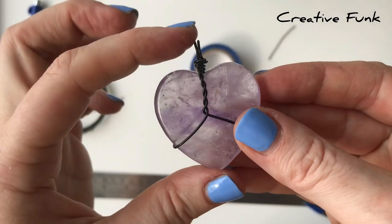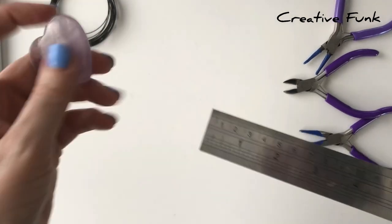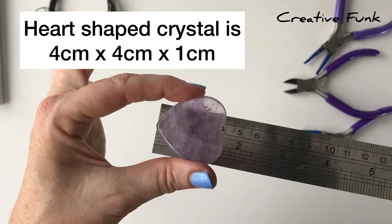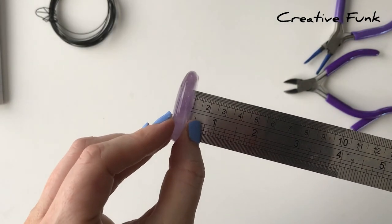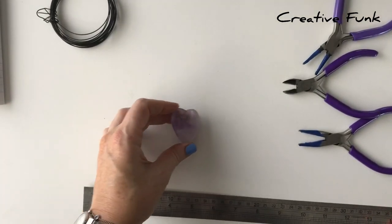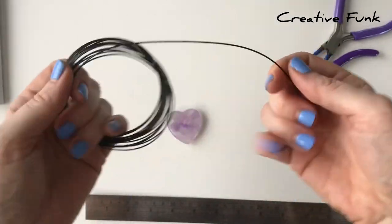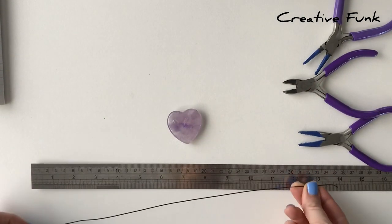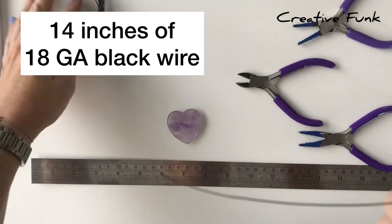Today we're making a beautiful wire wrapped heart shaped crystal. Our little crystal heart is about four centimeters wide and four centimeters tall, about one centimeter wide at its thickest part, so it is sort of a thin crystal. We're using 18 gauge black wire today — it's not a super soft wire, it's a little bit harder to bend, but I really like the black contrast against the light crystal.